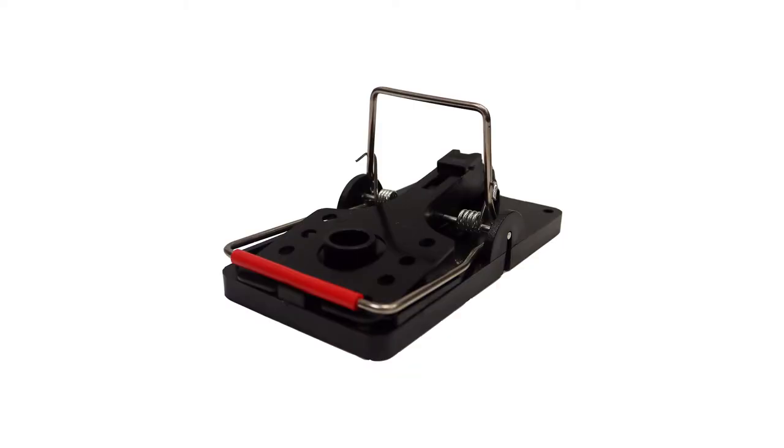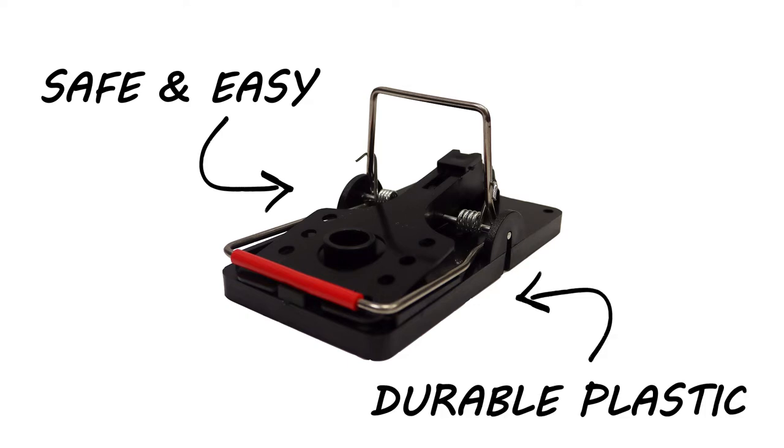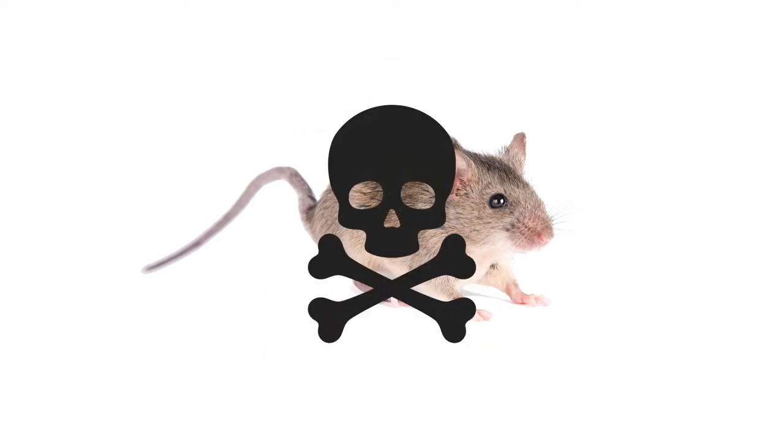If you're looking for an alternative method of eliminating rodents, use easy-set snap traps. These snap traps are designed to be safer and easier to handle, and they're made with a durable plastic for reuse. Just pull back on the upright bar until the trap locks into place, then set the trap against the wall near rodent activity. When set properly, any rodent that triggers the trap will be killed instantly.